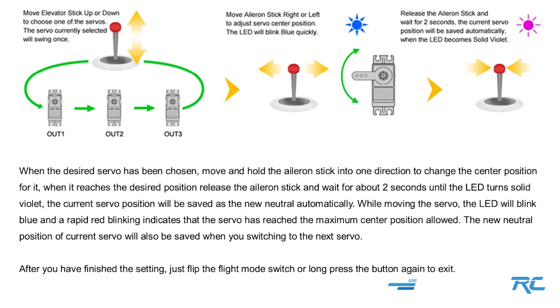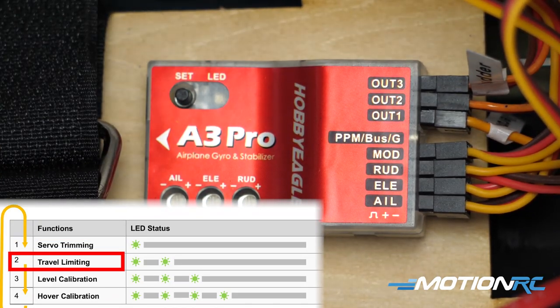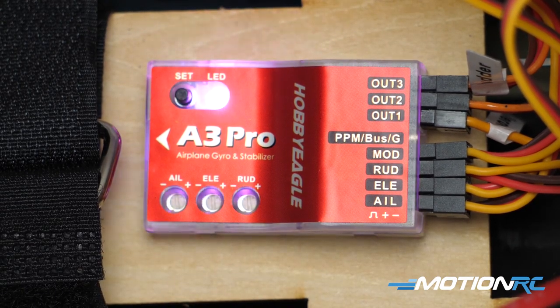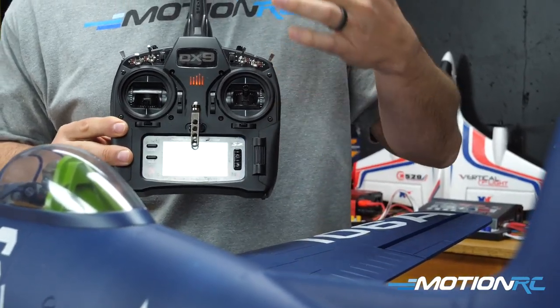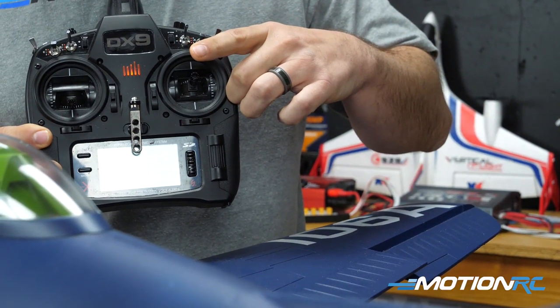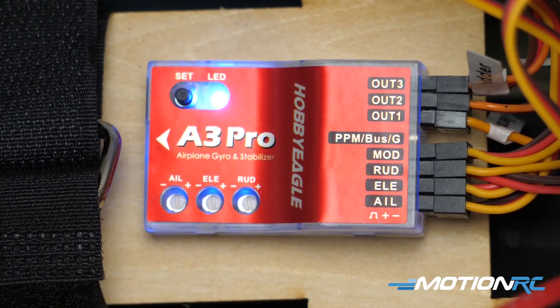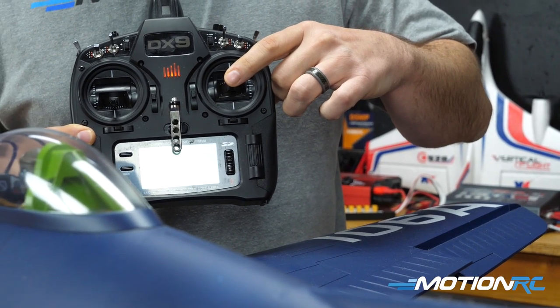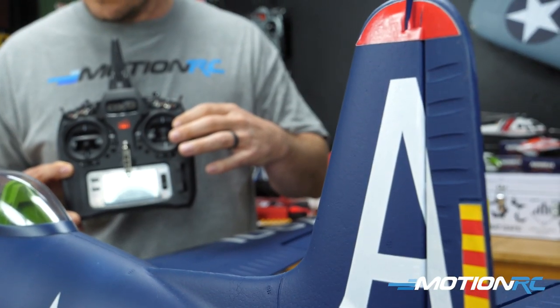The next function in the function menu is travel limiting — that's two flashes. Press to enter. This allows you to adjust the travel limits of your servos. Cycle through aileron, elevator, and rudder using the elevator stick. Select the servo you want, then move and hold the aileron stick in one direction until the servo reaches its maximum allowed throw. The LED will change from flashing blue to flashing red — rapid red blinking means maximum throw is reached. Release the stick to save, and repeat for all three servos.